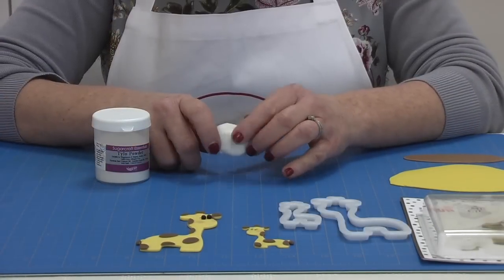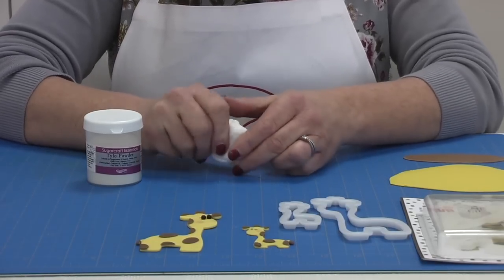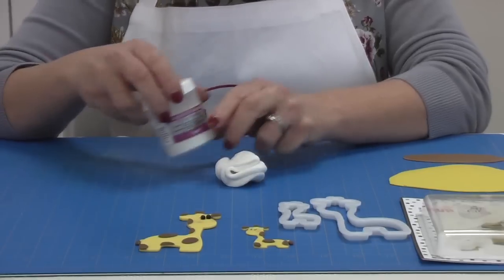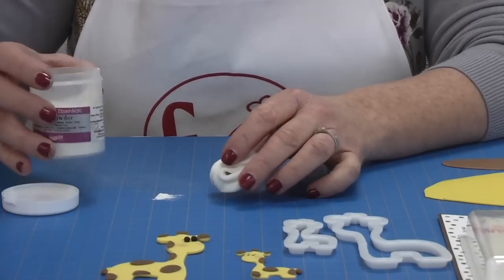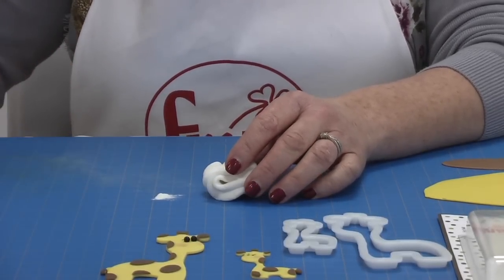The paste we recommend for the Mummy and Baby Giraffe Cutter Set is a modelling paste. You can buy modelling paste or you can make it yourself — it's very easy. You just buy a fondant and add in a little bit of Tylo, sometimes called Tylos, GumTrag, or CMC. They're all kind of the same thing — it's just a thickener to make your paste nice and firm.